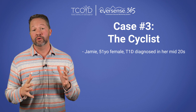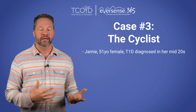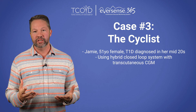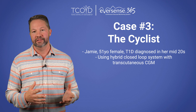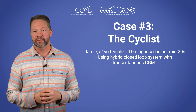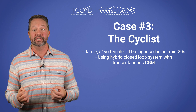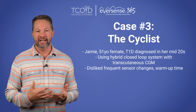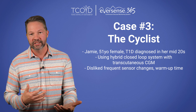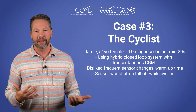So I'm bringing myself in as the closer for case number three. Jamie is a 51-year-old woman with type 1 diabetes diagnosed in her mid-20s. She's an avid cyclist and was being treated with a hybrid closed-loop system using a transcutaneous sensor. Her control was pretty good, but she had several issues that led to her switching to the Eversense E3 CGM. She disliked having to change out the sensor every 10 days with the warm-up time, and it would often fall off when she was cycling due to sweat.